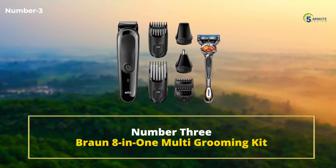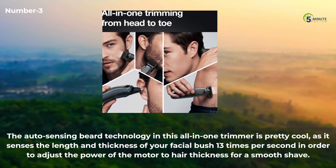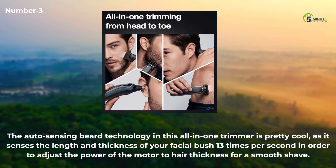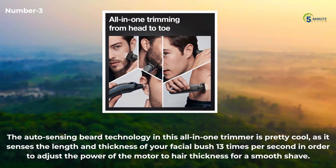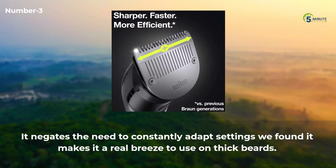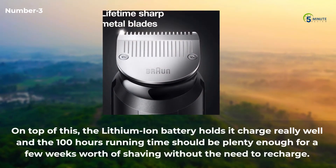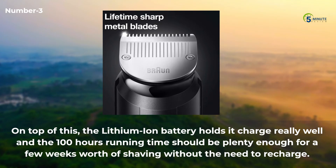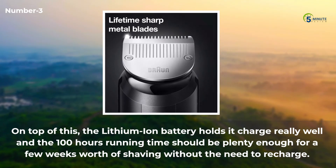Number 3: Braun 8-in-1 Multi Grooming Kit. The auto-sensing beard technology in this all-in-one trimmer is pretty cool, as it senses the length and thickness of your facial hair 13 times per second in order to adjust the power of the motor to hair thickness for a smooth shave. It negates the need to constantly adapt settings and makes it a real breeze to use on thick beards. The lithium-ion battery holds its charge really well, and the 100-minute running time should be plenty for a few weeks of shaving without needing to recharge.